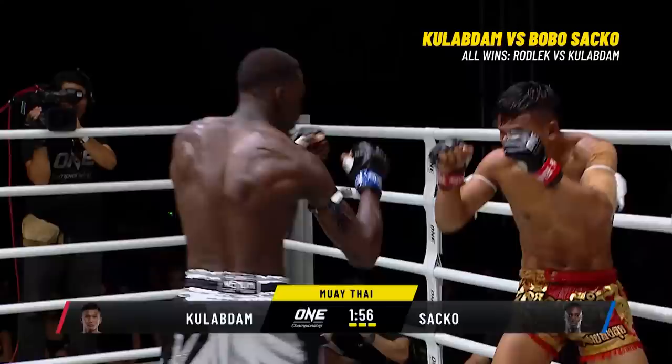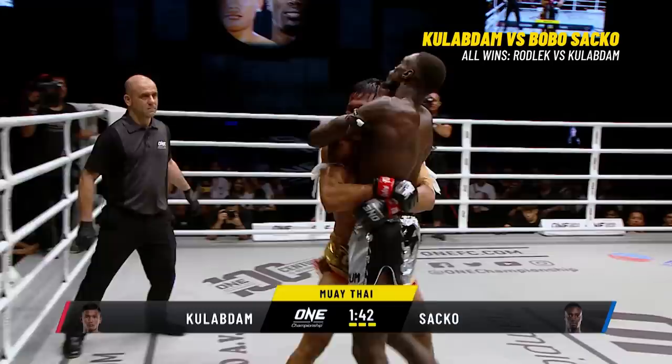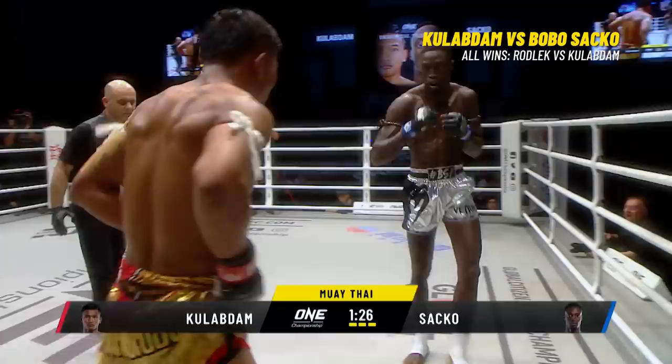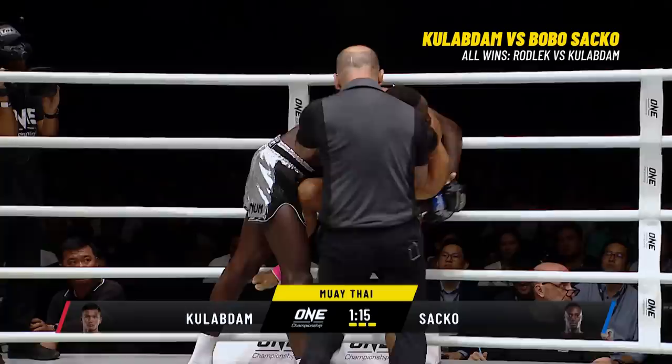It's getting caught down here in the third. Bobo Saka teeing off on him — that jab from the transfer. Will he let him off the ropes? Keeps him pinned down. Low kick and go — well threaded from Saka. Saka's corner going off their rockets, barking instructions. Saka powers through, mostly dominating from Bobo Saka. It's been all one-way traffic here in the third. He's had a much better run — he's really starting to turn it on. Kulab Da has slowed and Bobo Saka has turned it on.